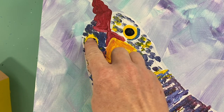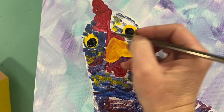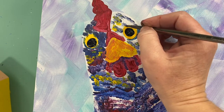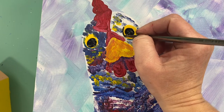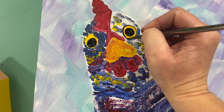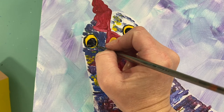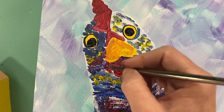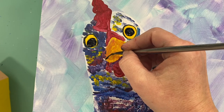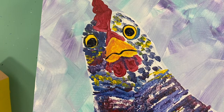Already looks better, right? If you need to clean up your circle at all, this is what the paintbrush might be for — sometimes our fingers are not the most perfect circles, sometimes they are. With that black paint still on my brush, I'm going to do a very small outline around her eye. I'm also going to give her this wavy line on her beak that's going to be where her beak opens and closes — it's going to start here and bump up and down and up and down.